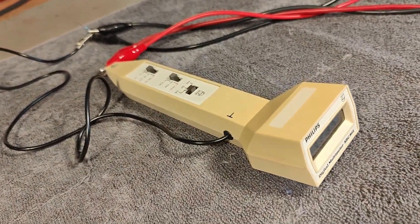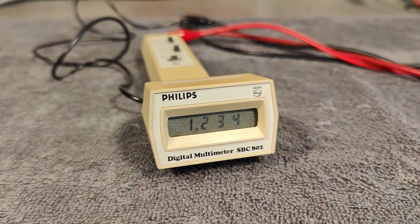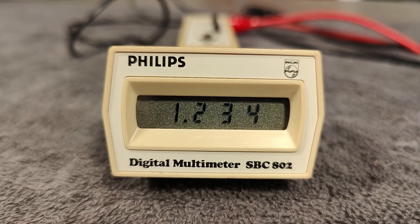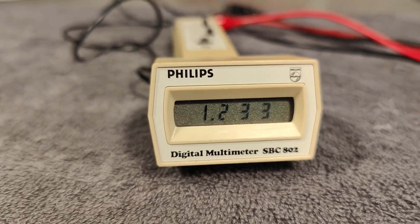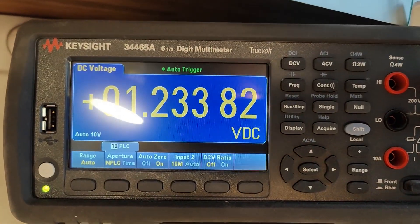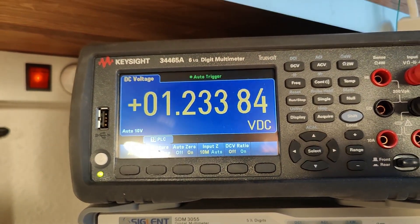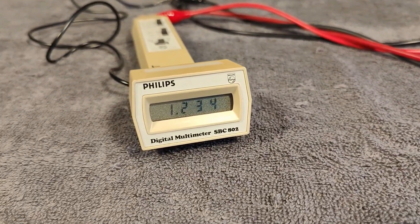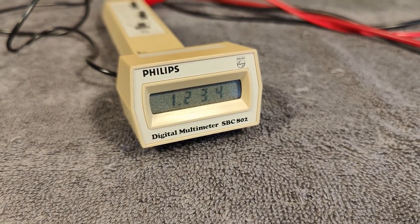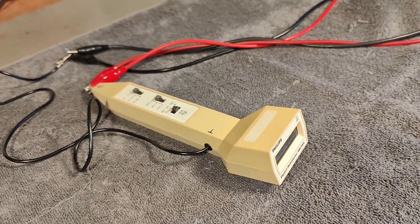So after a lot of cleaning and reassembling and new batteries, here is the final result. It's doing a little bit of flipping on the last digit. And let's see — we're comparing against a reference: 1, 2, 3, 4. I think it is quite accurate for its size and age. I mean this one is 40 years old, or probably even a few more years than that, and it's still really nice and cute.